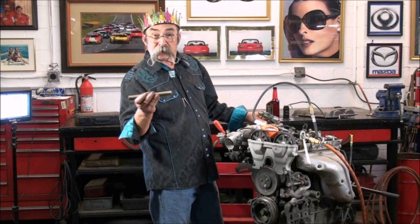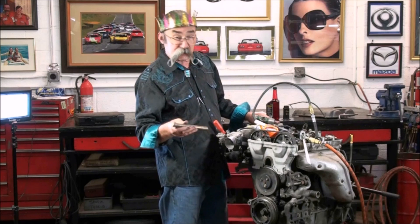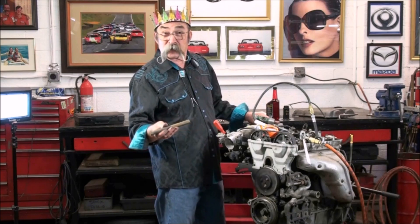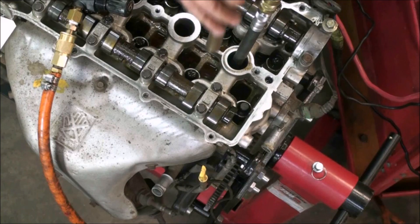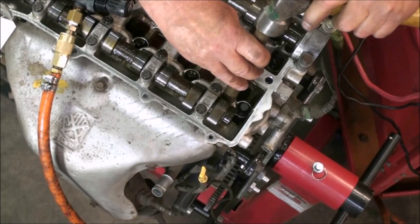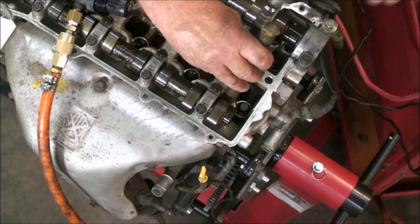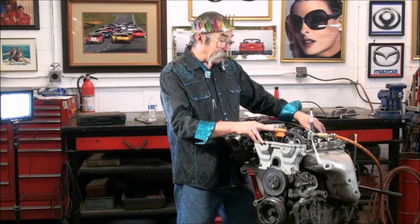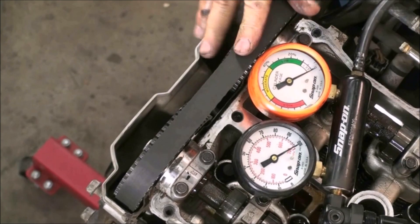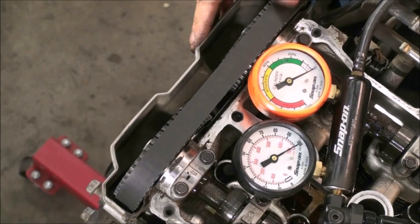I've got a brass drift here — brass drift so I don't hurt the lash adjusters, the hydraulic adjusters. I'm going to tap on the adjusters and see if we can get that valve to close up, because it may have debris on the valve. A little general persuasion on those exhaust valves on number four cylinder. We'll run that leak down test again on number four — that's straightened it right out, brought it right around to 0 or 1%.